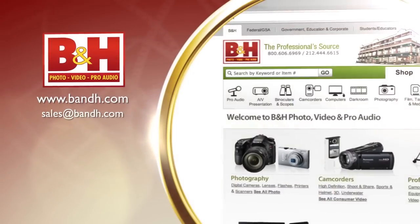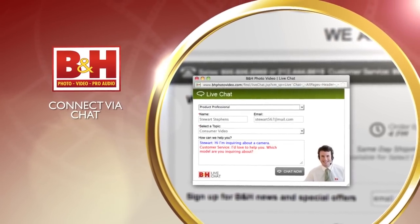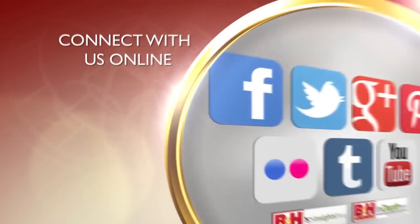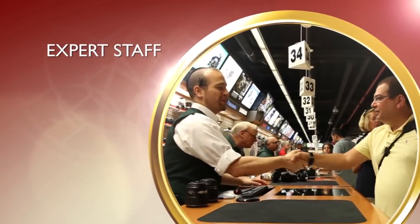Whether you're a hobbyist or a professional, B&H has the answers to your questions. Experience a world of technology at our New York City Superstore, connect with us online or give us a call. Our staff of experts is happy to help.